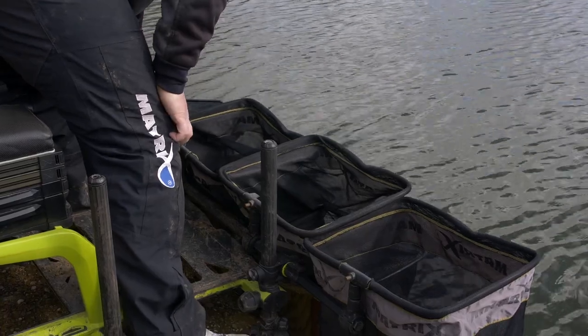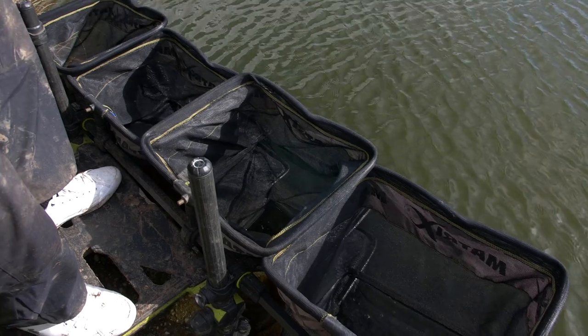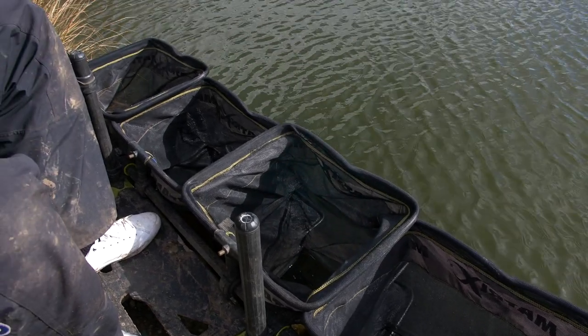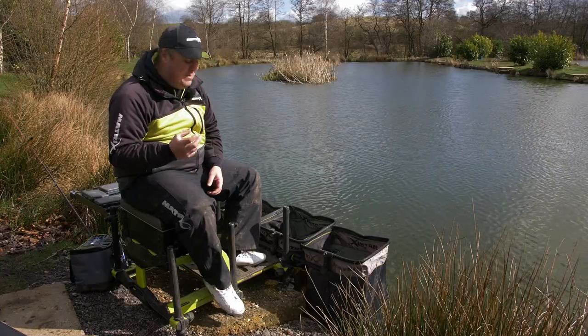The days of having four, five, six, seven keep nets — who knows how many keep nets — it's gone ridiculous. But the fish welfare, nothing wrong with that, I'd be exactly the same as a fish myself, but it makes it very, very tricky to get all your keep nets in.